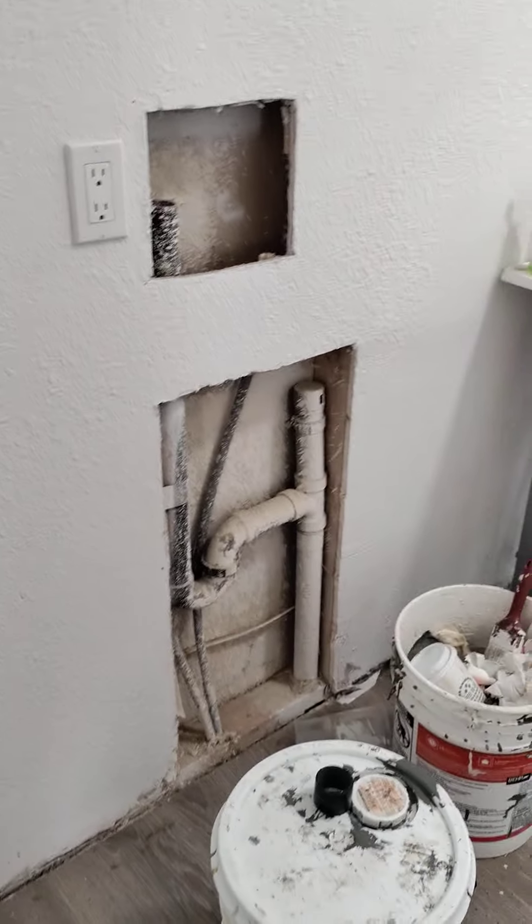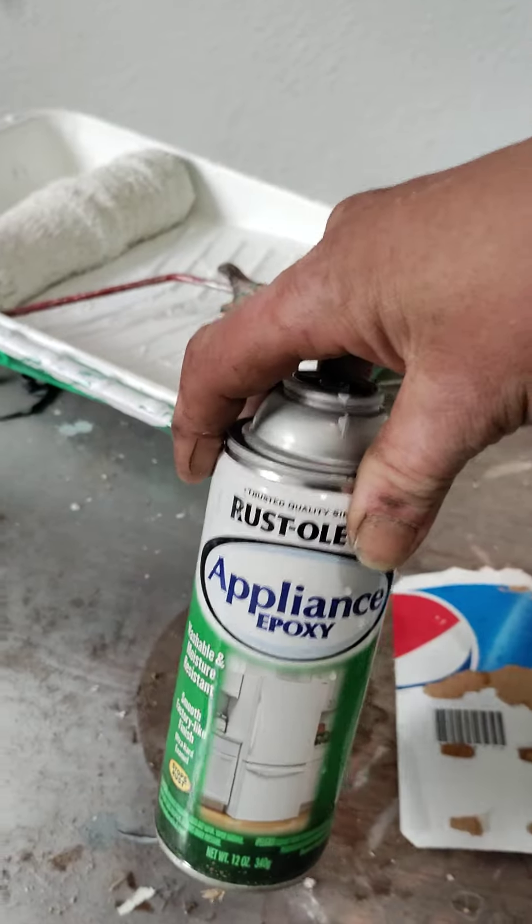In here I still needed to make the cover for the pipe chase, just like the hot water heater one. Got the sink installed in here — I need a faucet for that. Other than that, just cleanup. The vent and the door for the heater turned out great with the good old appliance epoxy — really happy with the way that turned out.